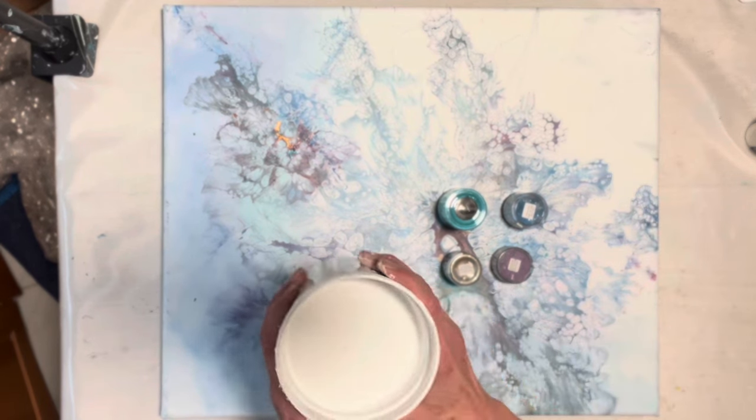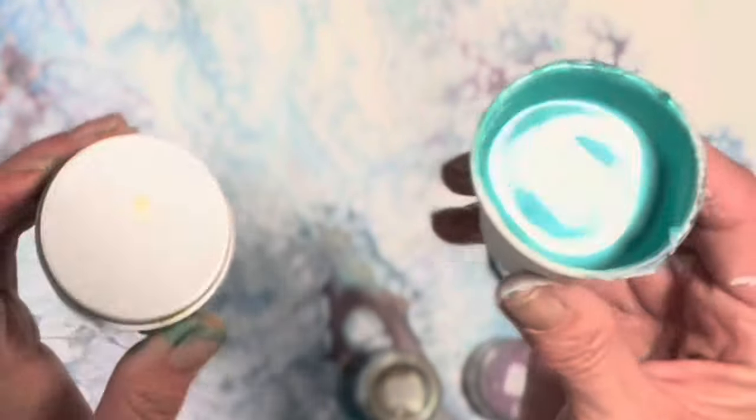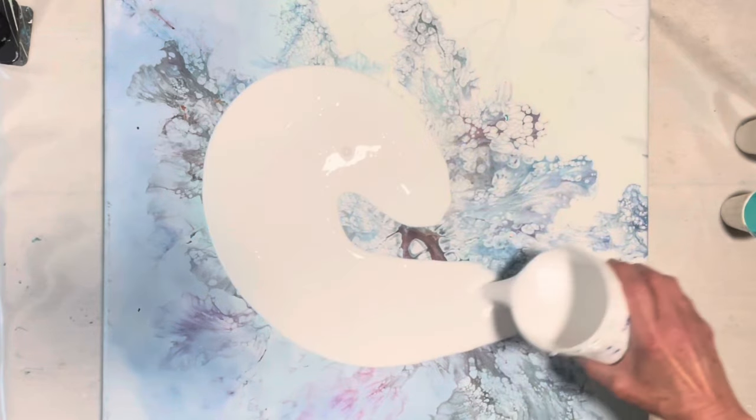I have some leftover pearl mix which is a little thick, and some of my colors here are a little thick as well. We have TLP Lagoon — the lighting is really bad — we have Color Art Primary Elements in Dragonfly Wing, which is beautiful. We also have Primary Elements in Beach House Blue, a gorgeous color, and Wine and Roses. I'm going for that shadow pour look — let's just go for it.